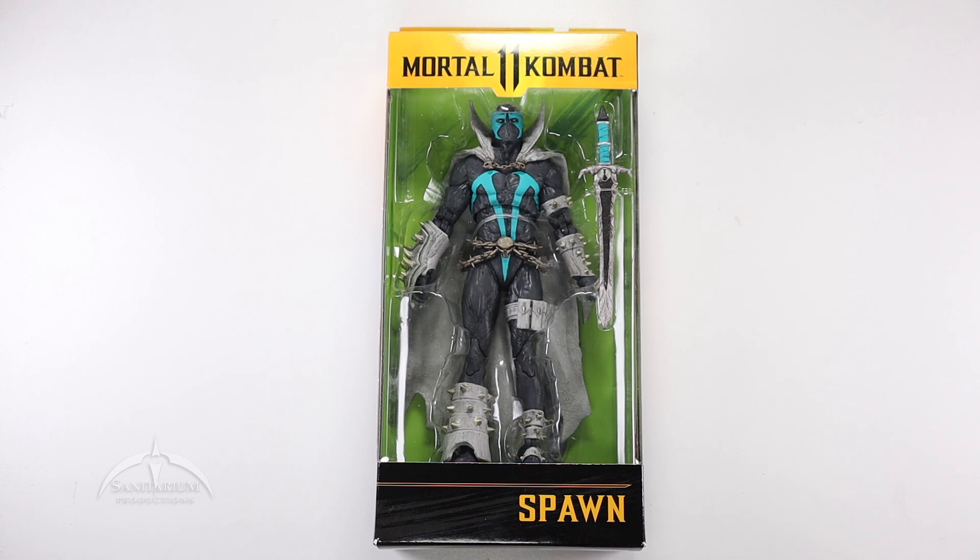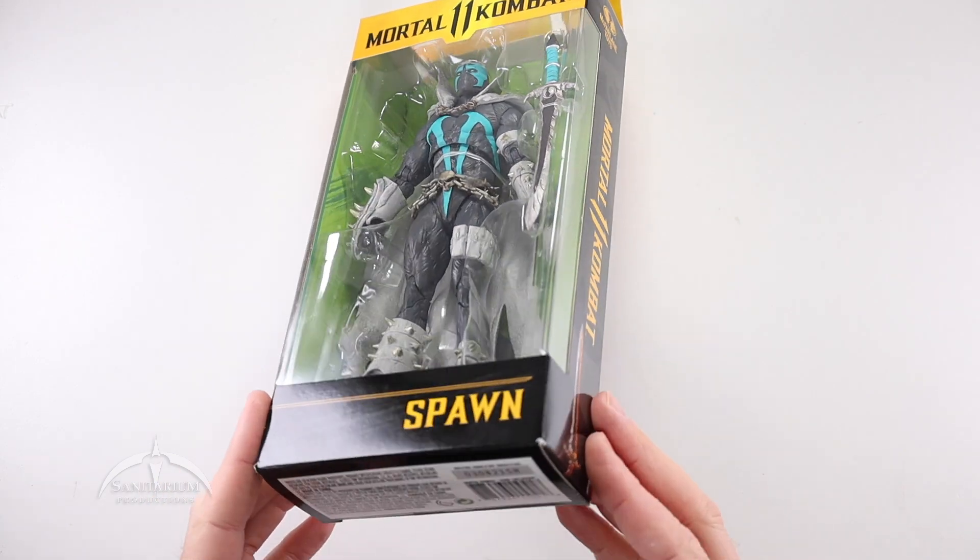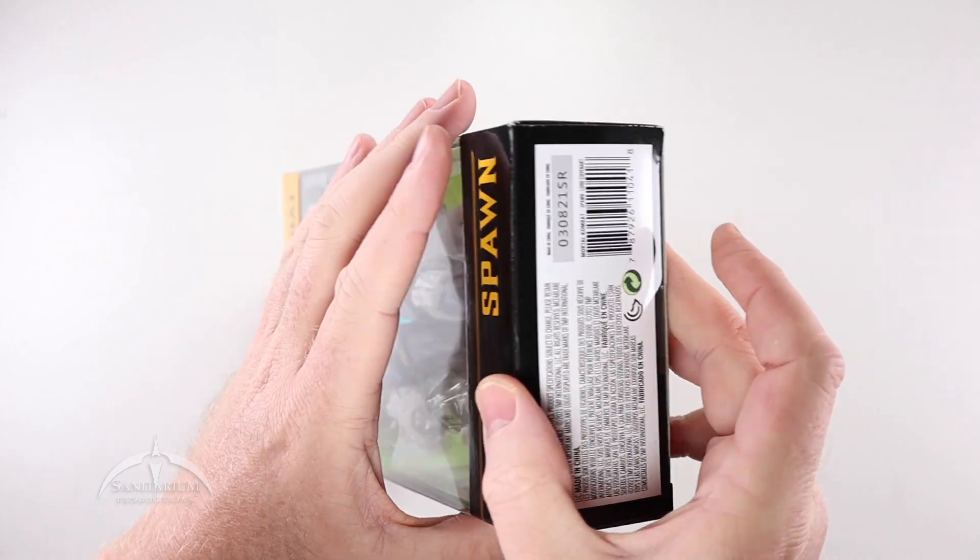My standard stores around town don't really carry these lines. Occasionally I'll find some in the collectibles section at Walmart, but not very often. GameStop occasionally has some. I live in a place where we don't really get much to pick from anyway, so I got this from an online retailer. Amazon is great for some things. But let's go ahead and get this guy open.